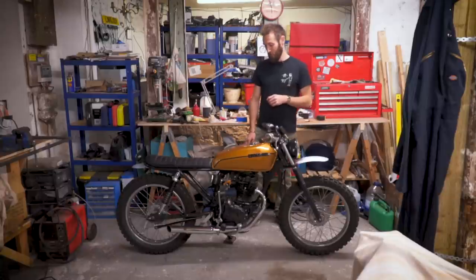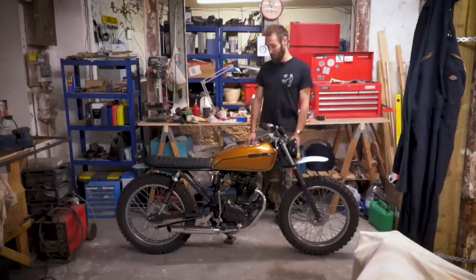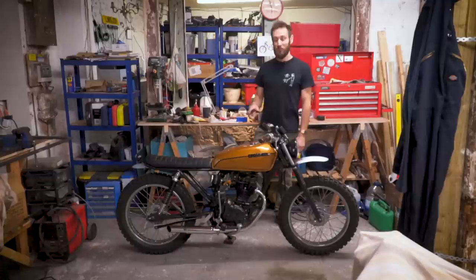The guy I bought it off had used it for tearing around fields, so it was a right state when I bought it — covered in mud with bits falling off. If you check the before shot on my Instagram you'll probably be quite surprised. That's part of the fun — restoring something that was completely dilapidated and ready for the scrap heap, and bringing it back to life.